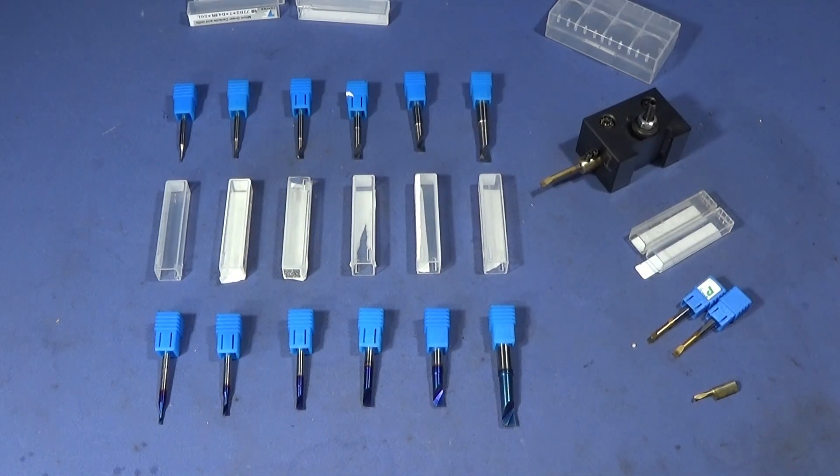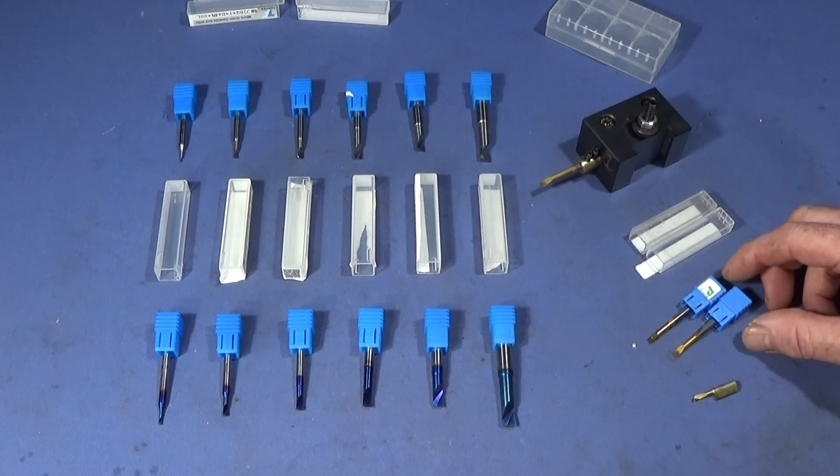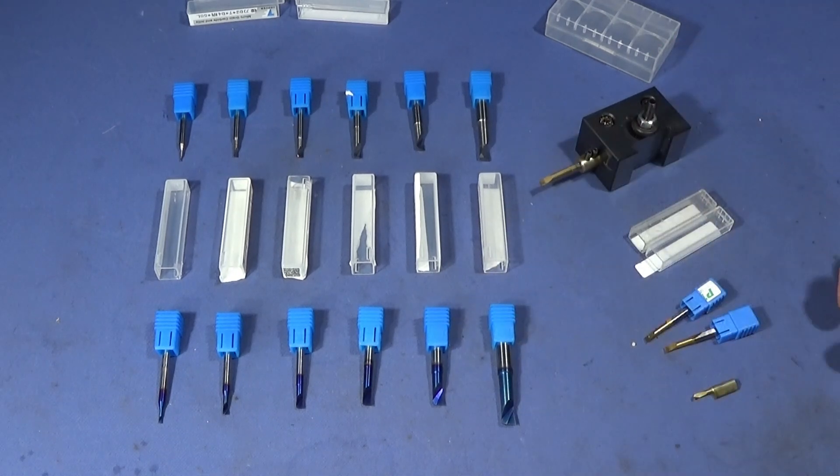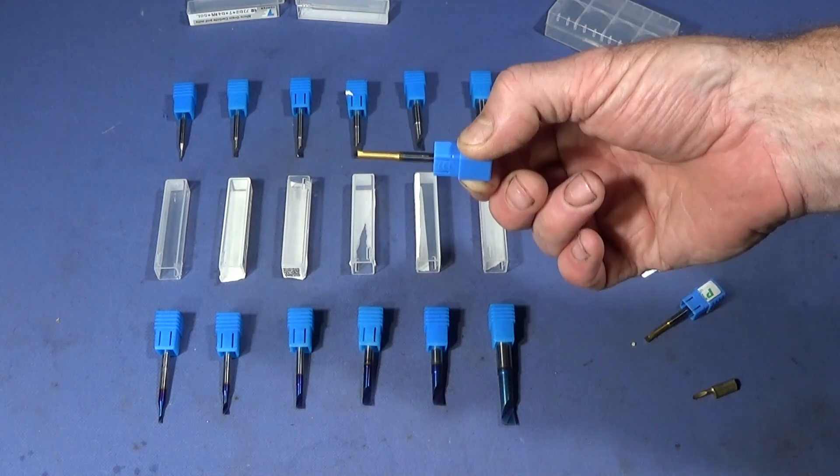Every now and again I like to show new tools that have just come on to the market and are readily available. Today I've got some very small boring bars. I was really pleased when I actually found these boring bars, because up until now I've either made my own or used these ones here which are tungsten steel.